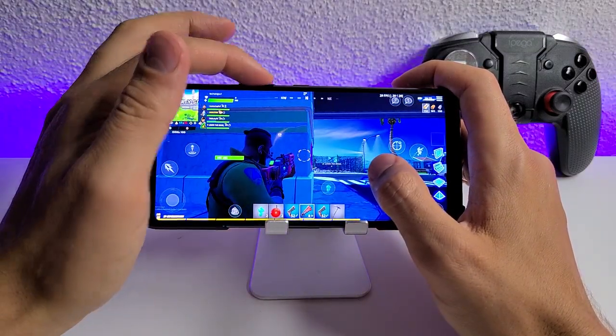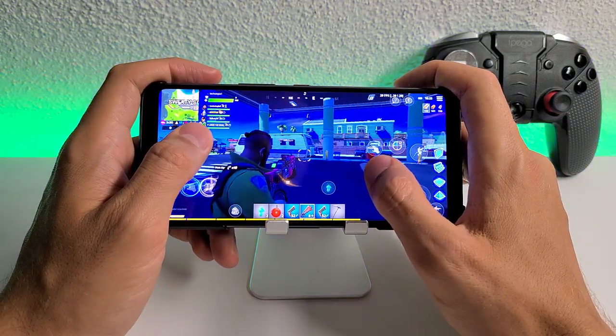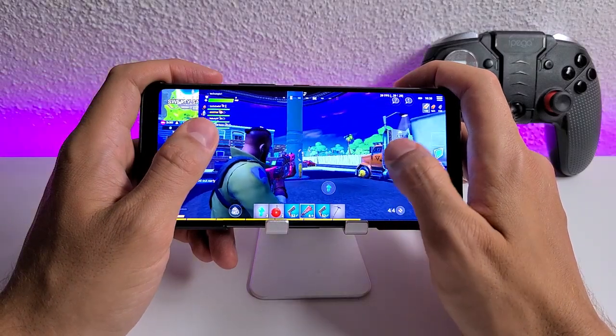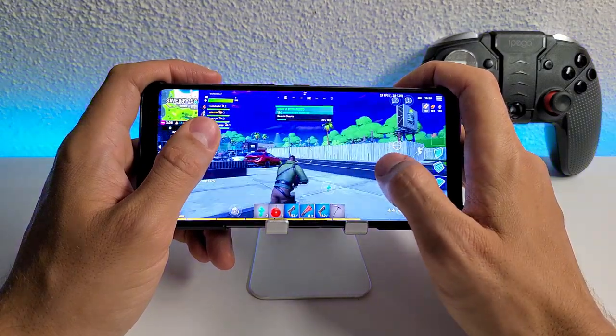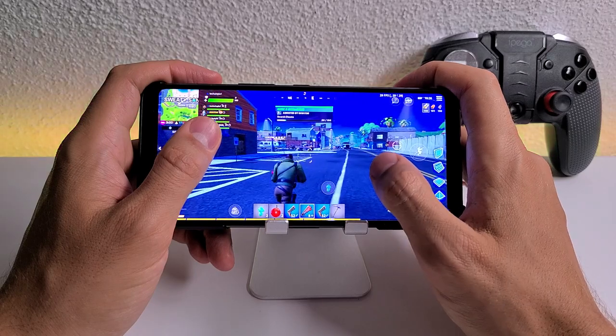I just love these speakers so much. I love the bass, I love the stereo effect, I love this direct chip — the sound chip inside of this beast. It's really complete. You're gonna be completely satisfied regarding the gaming.